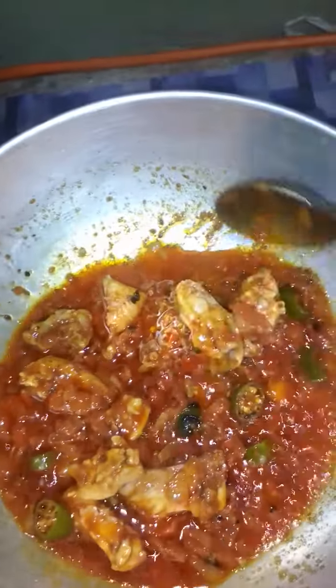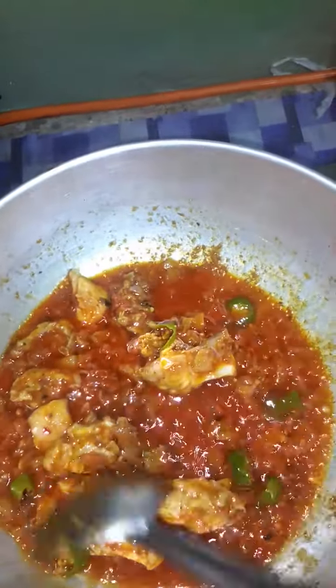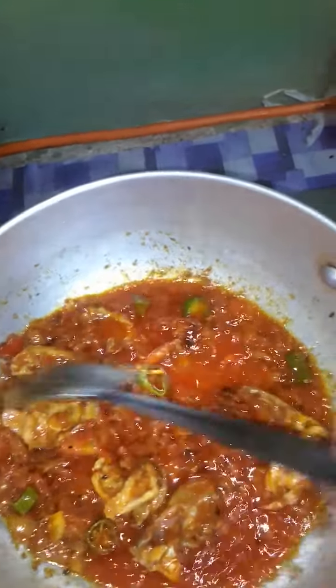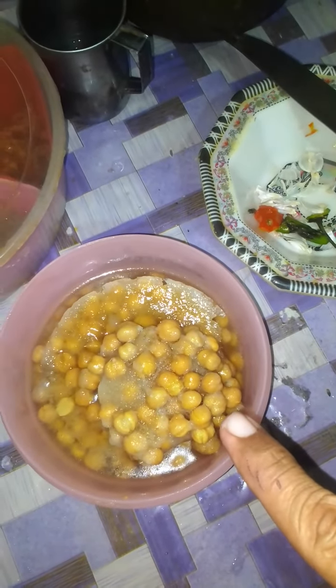Now everything is going to come together. The chicken is marinating in this whole spicy material made for the white grains. This is the white grains, already in boiled condition.